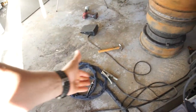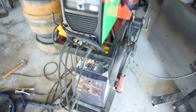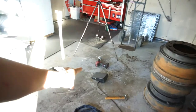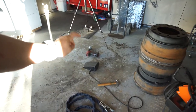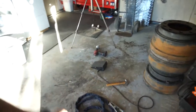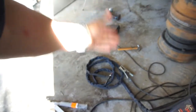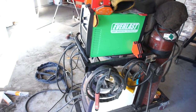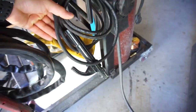I am using the foot pedal now. The foot pedal is way better — definitely use the foot pedal, get rid of the button. It comes with the button on the torch handle. It also comes with the stick stinger.